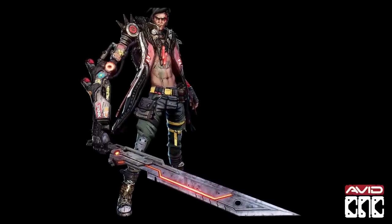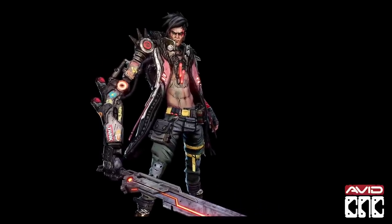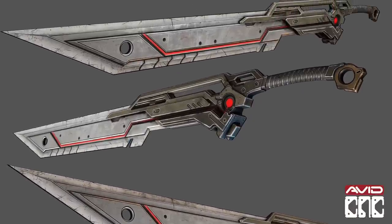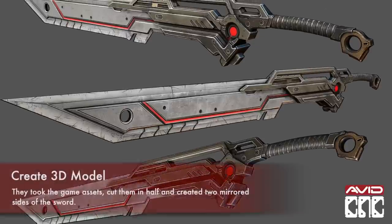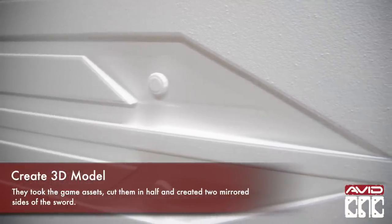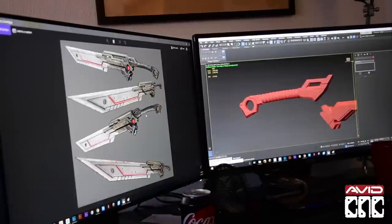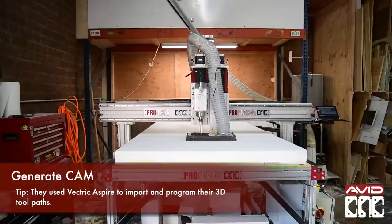They begin by taking the game assets provided to them and creating a scaled and refined 3D model. This is split in half and mirrored to be cast into two parts and then reattached at the seam. In the file they embed the two halves of the sword into the material and engrave the form of the sword to create a mold. For this project they use Vectric V-Carve to create the 3D carving toolpaths.